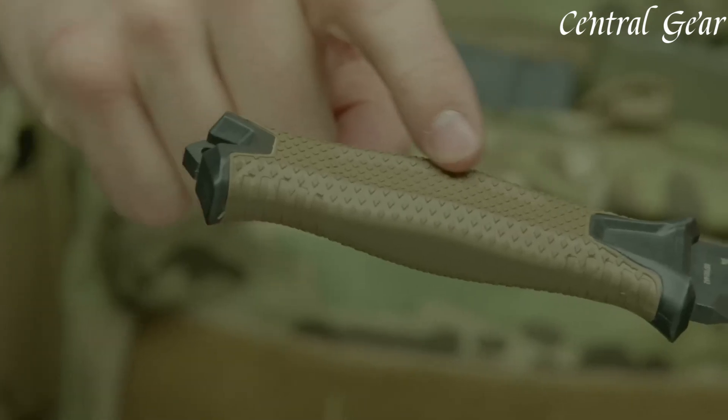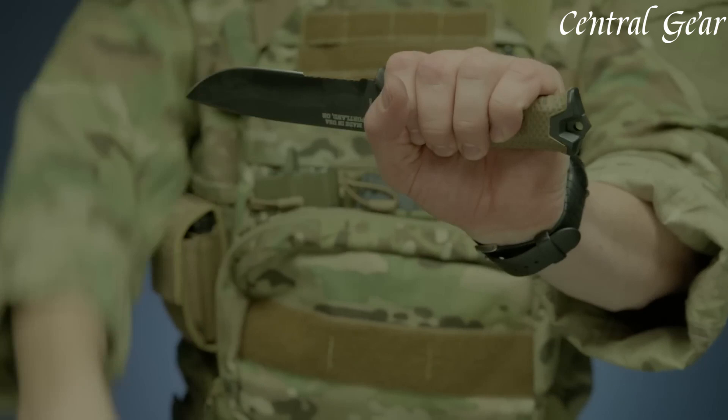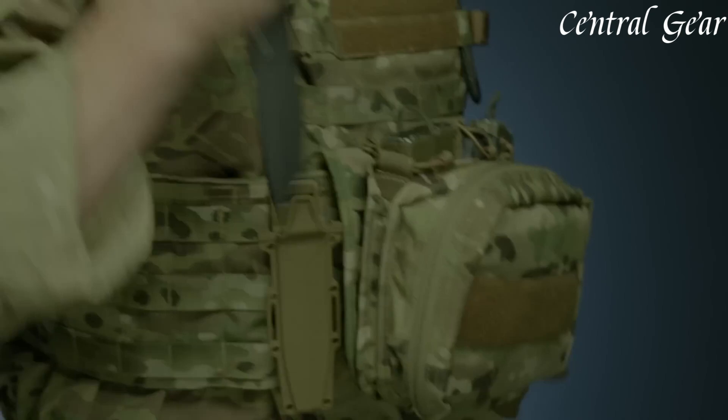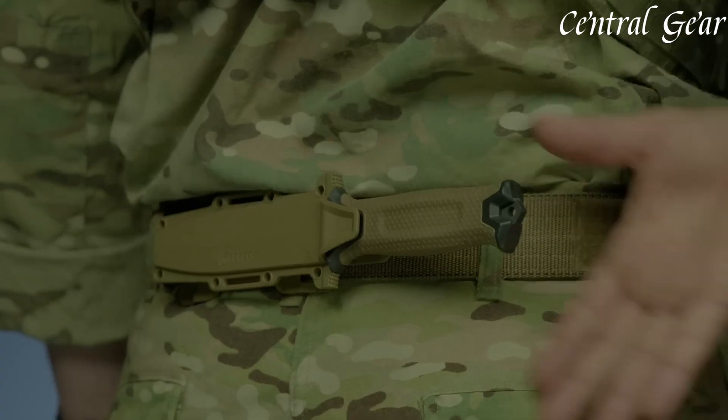Whether used for survival situations, hunting, or everyday utility tasks, the Gerber Strongarm is a trusted companion known for its robust build, functionality, and ergonomic design, making it a preferred choice among professionals and outdoor enthusiasts.